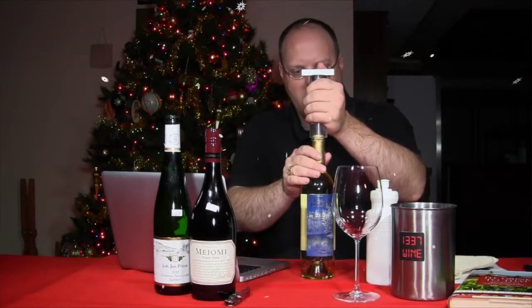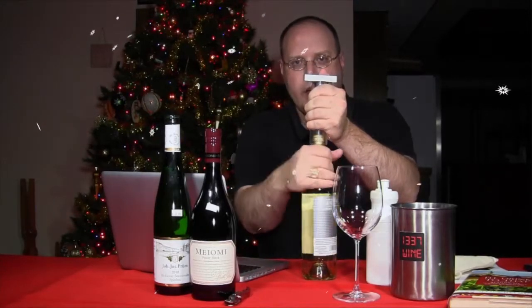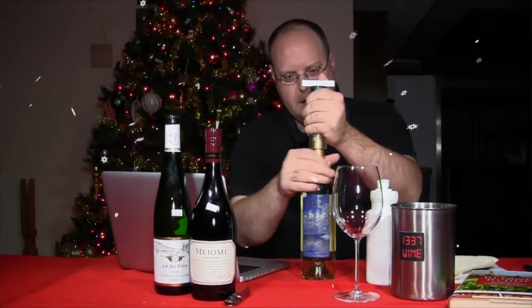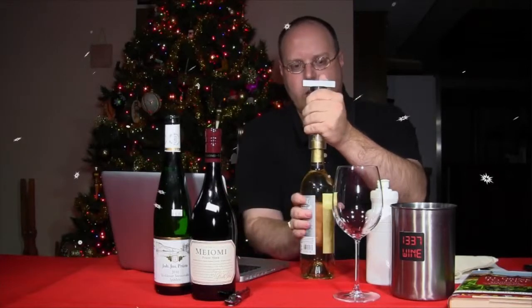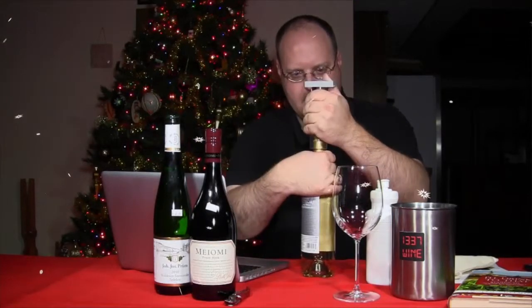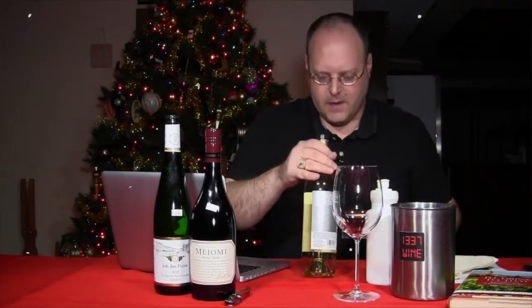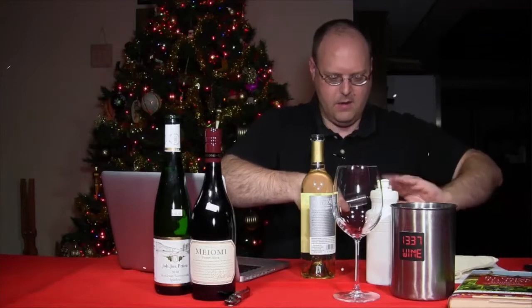In the video, you turn the bottle — keeping your thumb here so the corkscrew stays in place — and the cork starts to come out. One thing you won't have to worry about is a cork breaking on you. I've got the cork, though I let it go a little too far in there, so I might have gotten a little bit of cork in there.